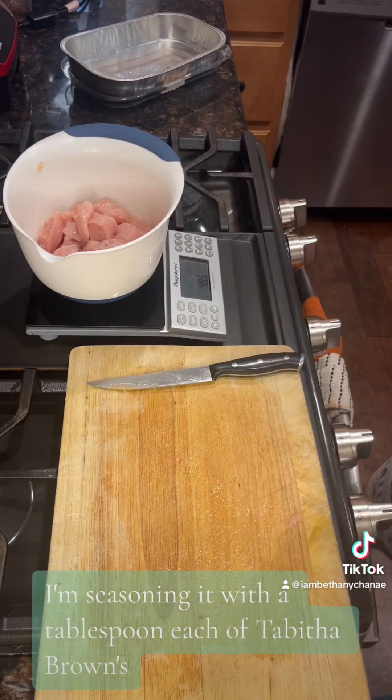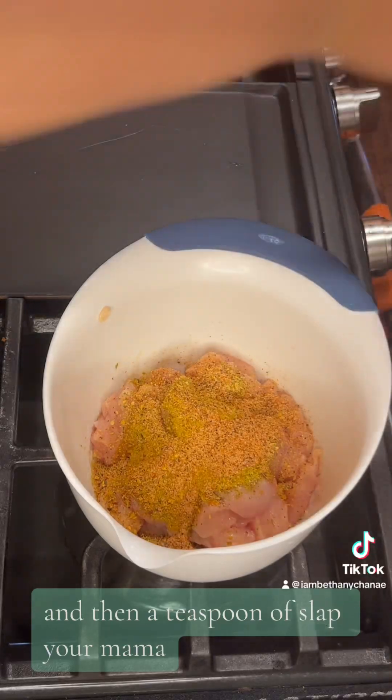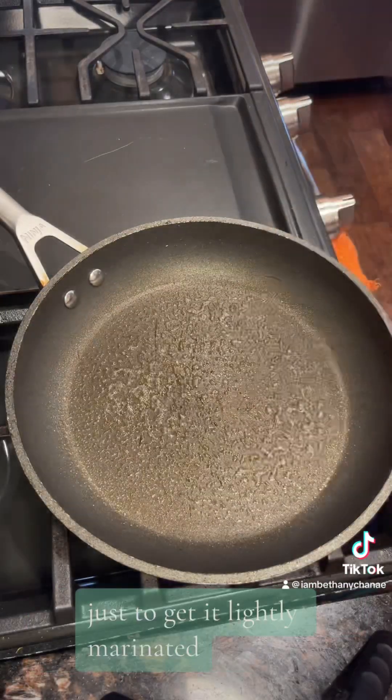I'm seasoning it with a tablespoon each of Tabitha Brown's Very Good garlic seasoning and her Sunshine seasoning, and then a teaspoon of Slap Ya Mama, as well as maybe a tablespoon or two of olive oil. I let this sit in the fridge for about half an hour just to get it lightly marinated.